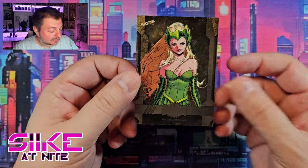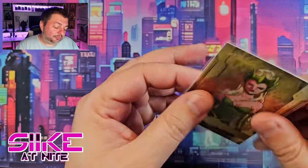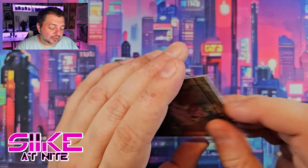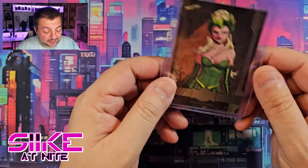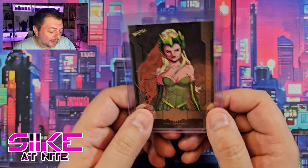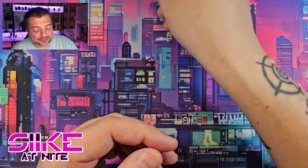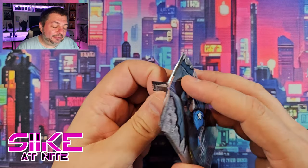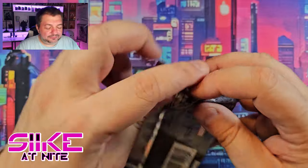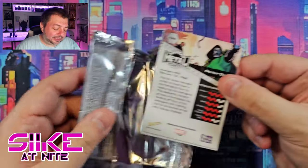These card variants are kind of like comic book variant covers — you pay more for them, and I'm not always a fan of that. I know it's an incentive to drive sales, which is a good thing. But sometimes you might open ten boxes and the only Enchantress you get is the gold one, so you don't have the base card and have to go hunt for it. Playing devil's advocate though, it does make you part of the community — you look for someone to trade with or vice versa — so maybe it's not all bad. I'll take whatever I can get sometimes.